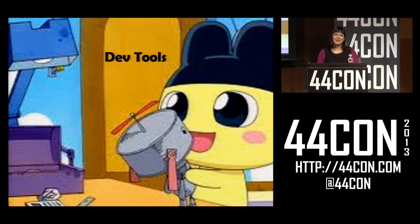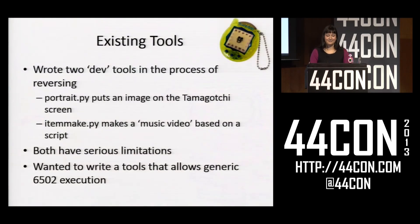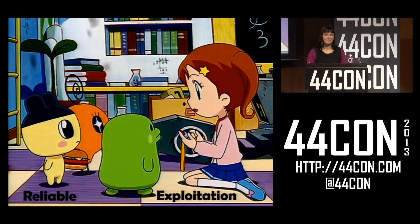At this point I had code execution and had dumped the code, but I wanted to go further — I wanted to make it so that everyone can change their Tamagotchi and make it do fun stuff. So I decided to write a set of dev tools for the Tamagotchi. I'd already written two sort of dev tools: one to put an image on the front of the Tamagotchi, and a second that makes a script to write a Tamagotchi music video — I showed you the Harlem Shake one, and I also used it to write a Tamagotchi Tears for Fears Mad World. But these both have serious limitations since they use intended functionality. So I decided I wanted to write a tool that allowed generic 6502 execution.